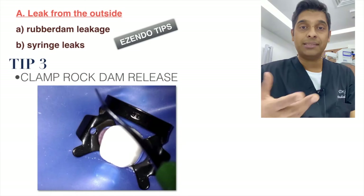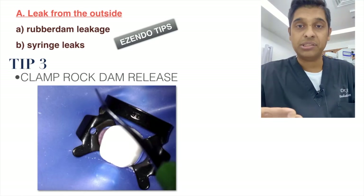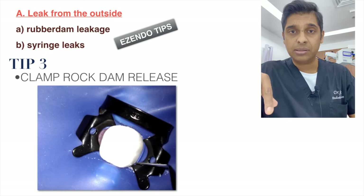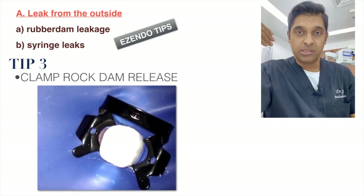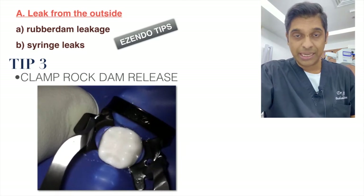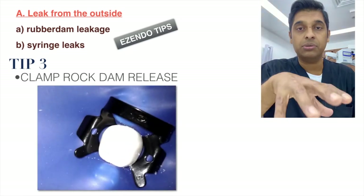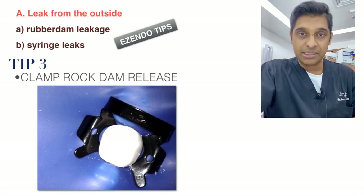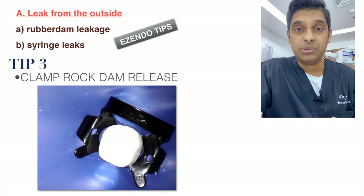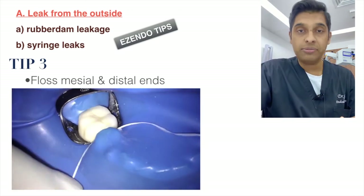Another technique is the clamp rock dam release, which I use for every patient. If you watch closely, you can see a gap near the bow and along the neck of the tooth. To close this gap, stabilize the dam with your finger, rock the clamp keeping the claws on the lingual side, release the buccal side, rock it, release the dam, bring it back, and release the forceps so the clamp locks back. Repeat on the lingual side so the rubber dam hugs the neck of the tooth on both sides.